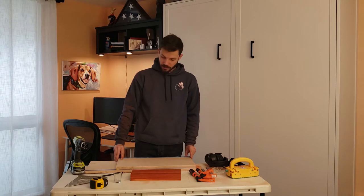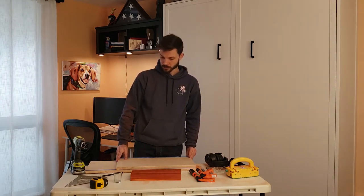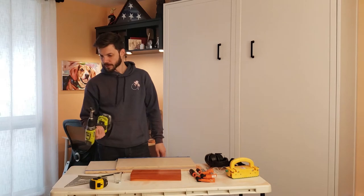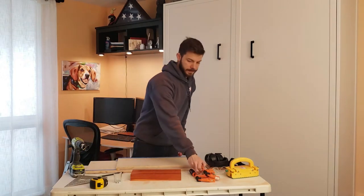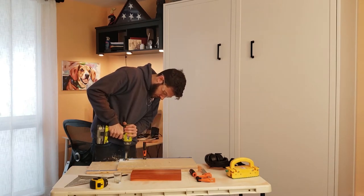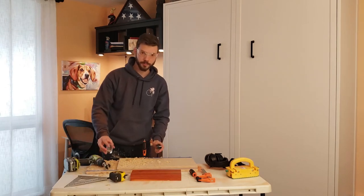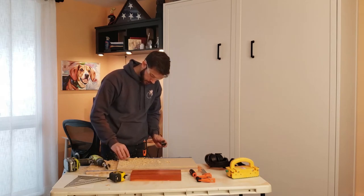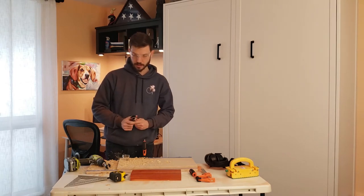I'm going to drill a test hole in two pieces of three-quarter inch plywood — the same thickness as our board. We're going to start with an inch and five-eighths. After testing, it's pretty tight on the shot glass, so we're going to go up to the next size: an inch and three-quarters for our board.